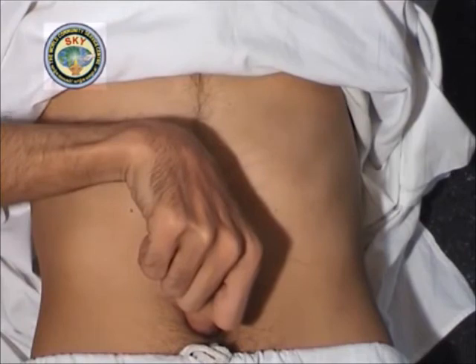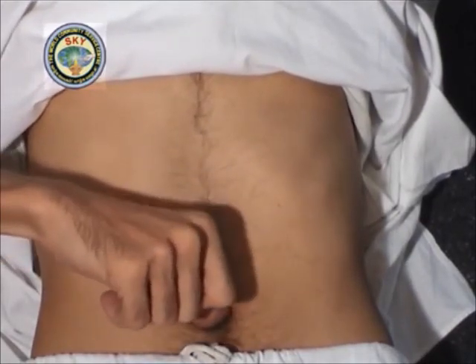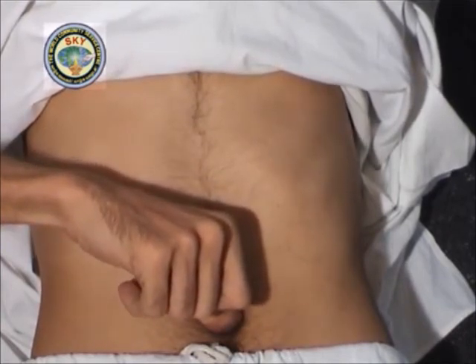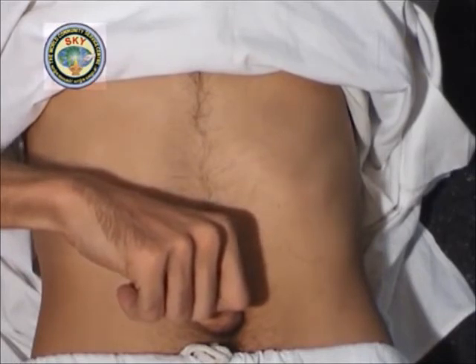Place the tip of the right thumb at point number 10 and press downwards diagonally towards the left thigh. The time on the navel clock corresponds to 4:30. Meditate on this point for 30 seconds.